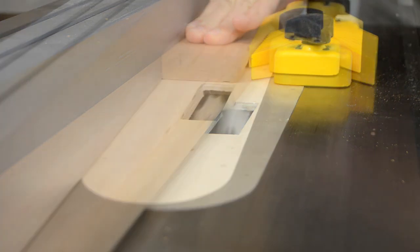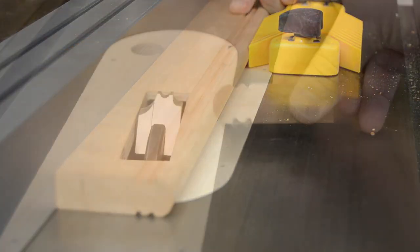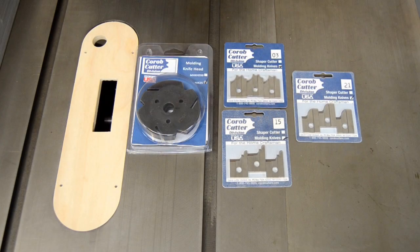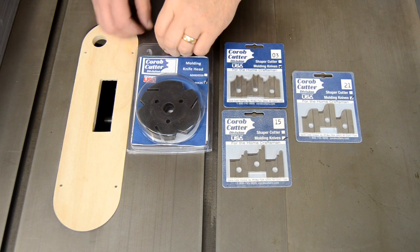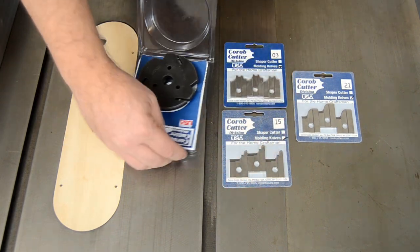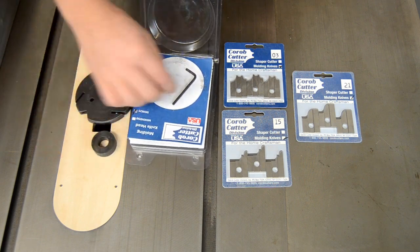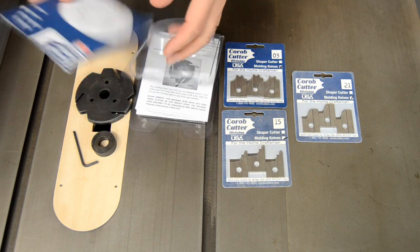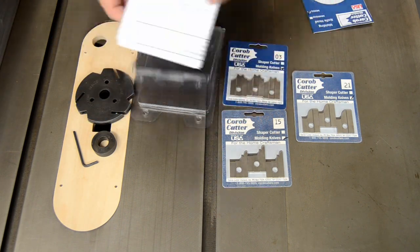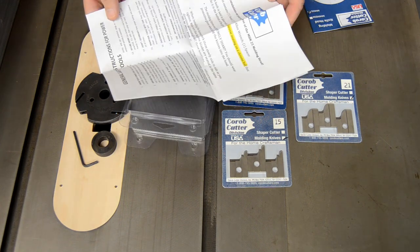The table saw molding head provides milling options not available with more familiar shop tools. The SPC-1 Starter Kit from Korob Cutters is a great way to begin learning how to use this versatile tool. The kit includes the MHK25 cutter head, which comes with the needed spacer and allen wrench, a mini catalog of available knife sets, and instruction sheets.